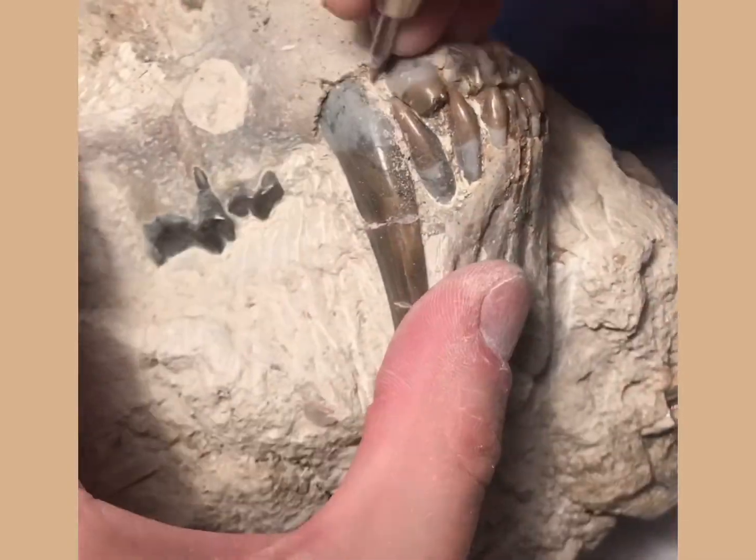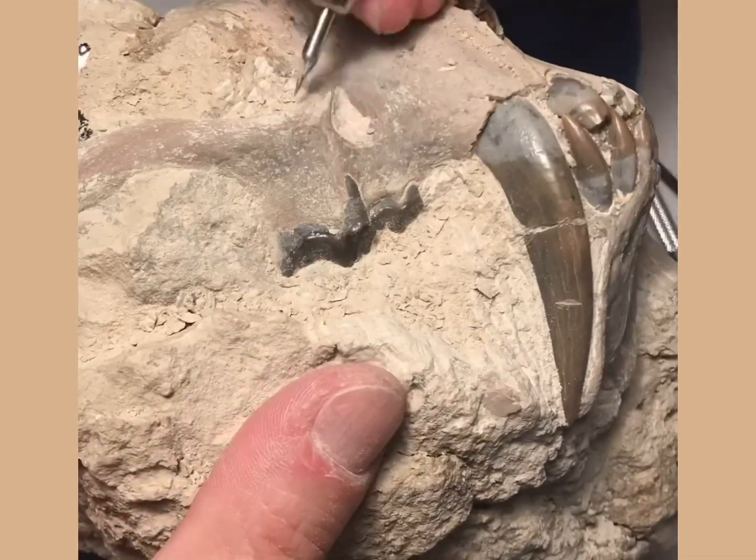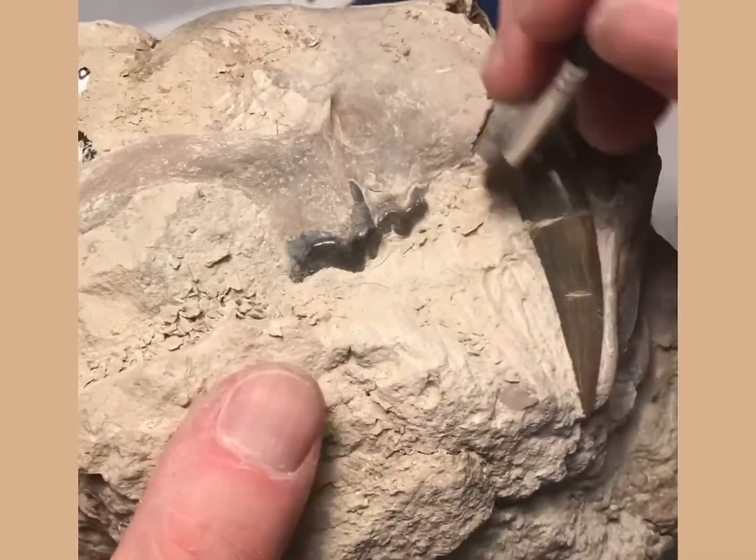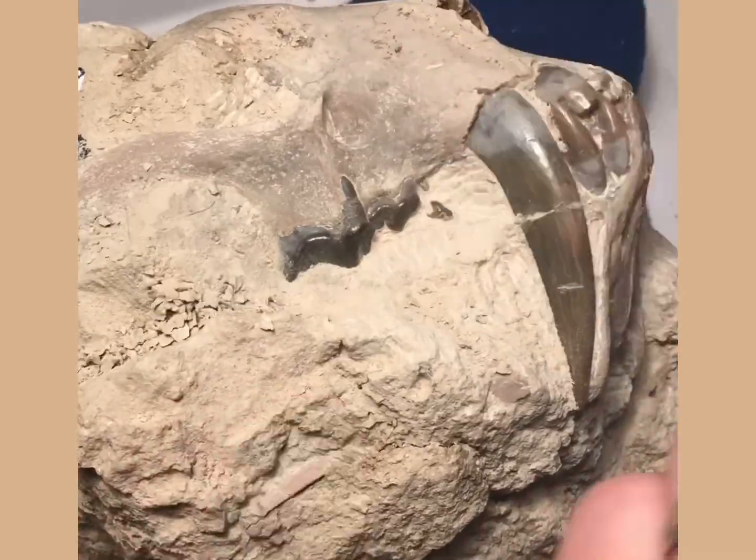I do move later on to pneumatic air tools when I move further away from the teeth and from the skull, so the vibrations don't affect anything.